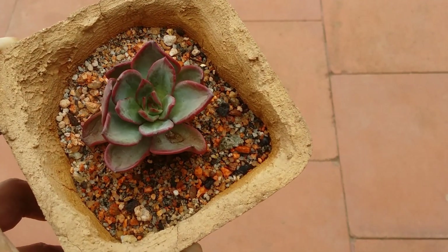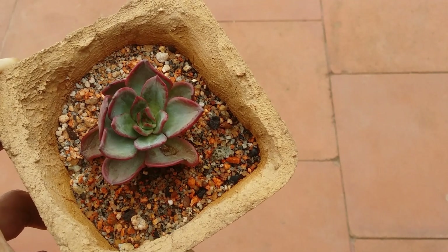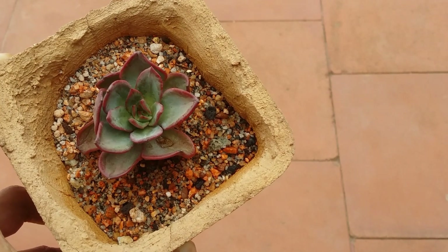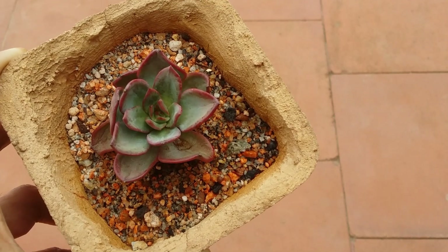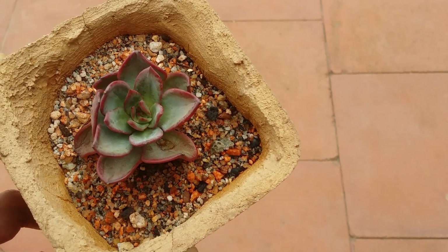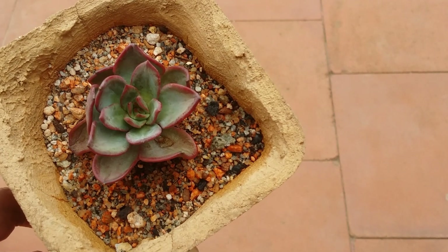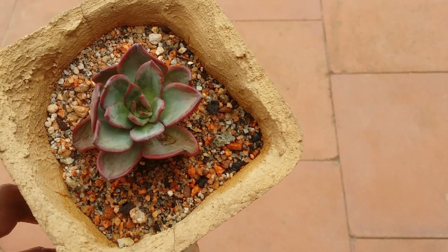Depending upon the climate and weather, for people from a cooler and dry environment you might survive this, but if you are from a hot and dry environment there is a 90 percent chance your succulent will have a dry rot. Under-watering is better than over-watering, but only to a certain limit — you cannot under-water to an extent where your succulent starts to have a dry rot. You have to have a balance between over-watering and under-watering.